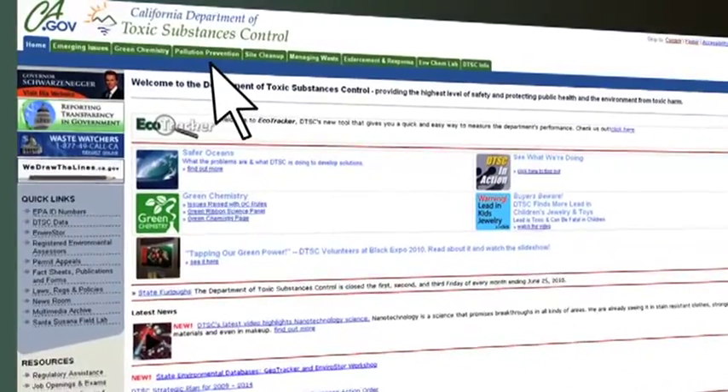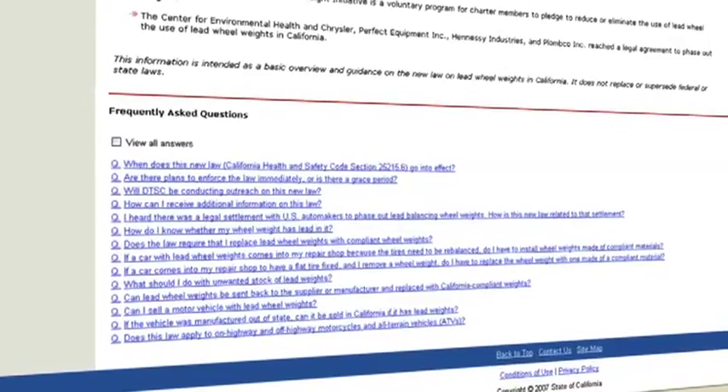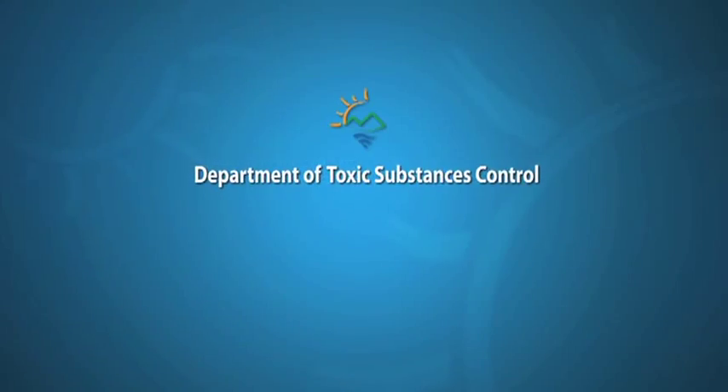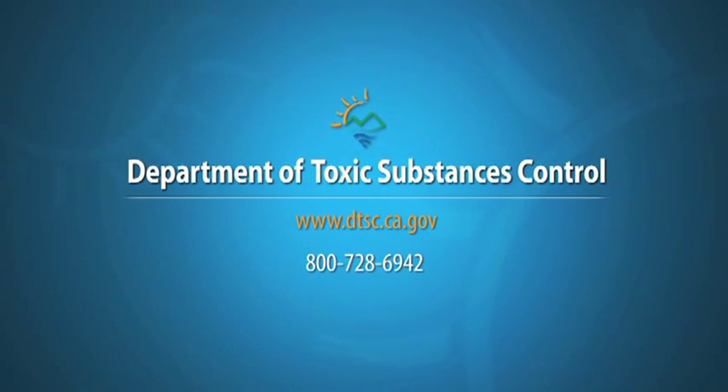For more information on the California Lead-Free Wheel Weights Law, you'll find frequently asked questions on the Department of Toxic Substances Control's website under Lead Wheel Weights, or contact the state's Regulatory Assistance Office at 1-800-728-6942.